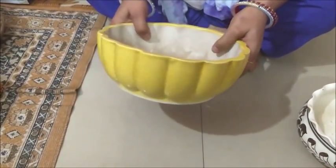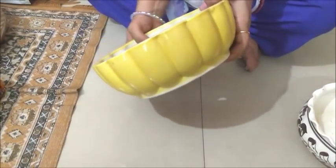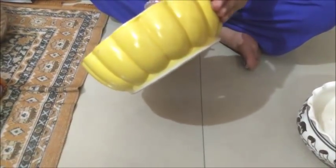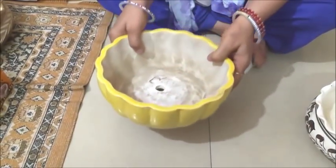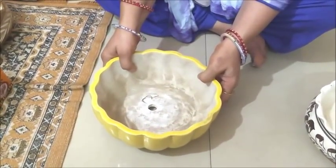I also bought a yellow ballerka pot. This is also chini mitti. This yellow ballerka is also designed for a bonsai tree.